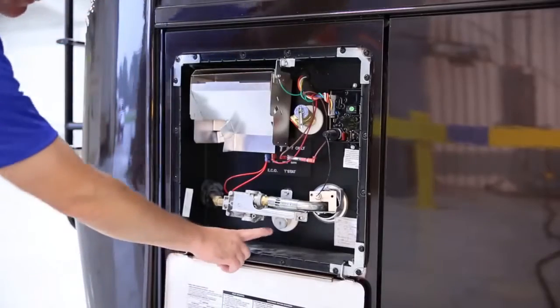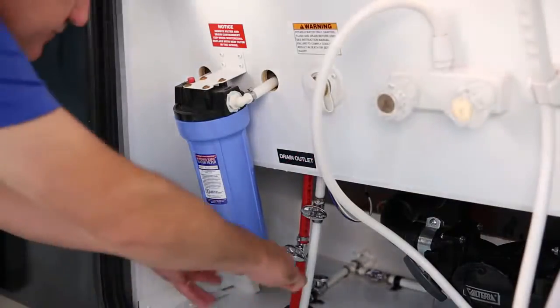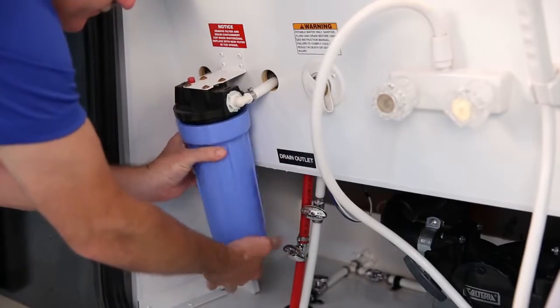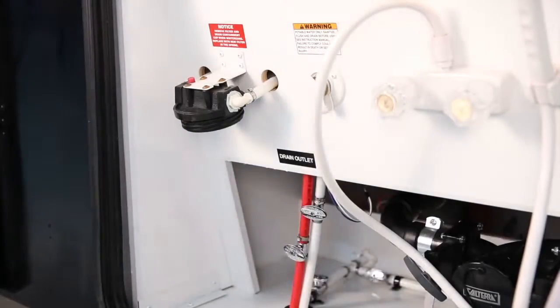Go ahead now and drain the water heater. A quick note though: if you have a water filtering system installed, remove the filter from the assembly, discard it, and then connect a bypass line. You'll need to purchase a new filter and install it when de-winterizing your unit.